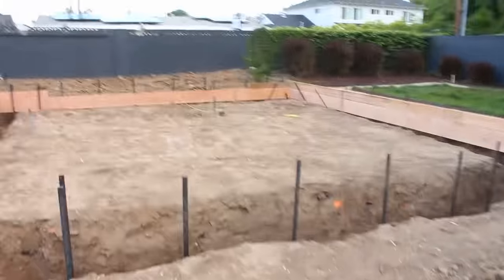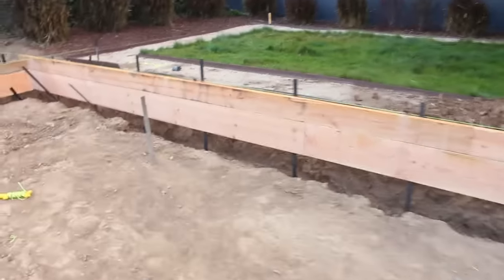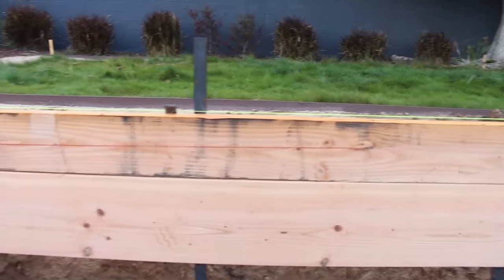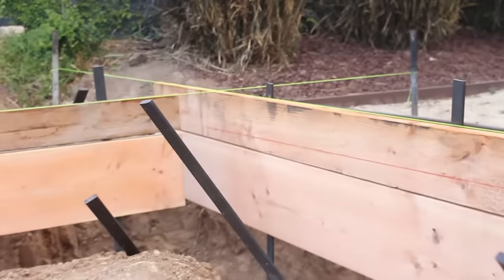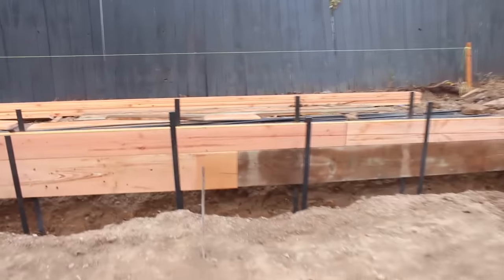Here you have your two-by-twelve and two-by-eight stacked on your outside perimeter wall, already set up. I've got about three-foot spacing on these four-foot steel stakes. Of course I'm going to have a kicker at every one of those uprights — a kicker is your basic 45-degree angle stake that goes back to the dirt so the weight of the concrete doesn't push it out.